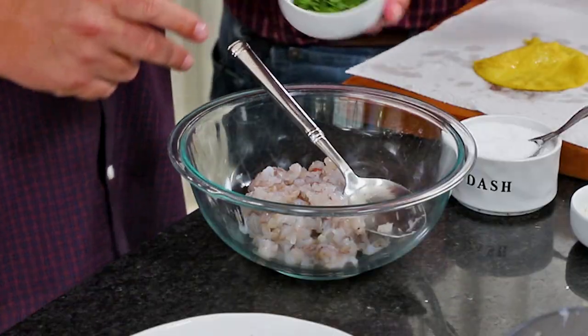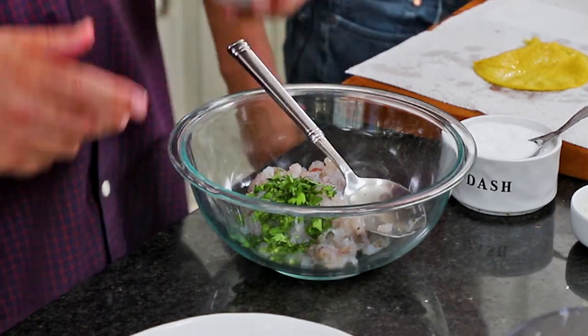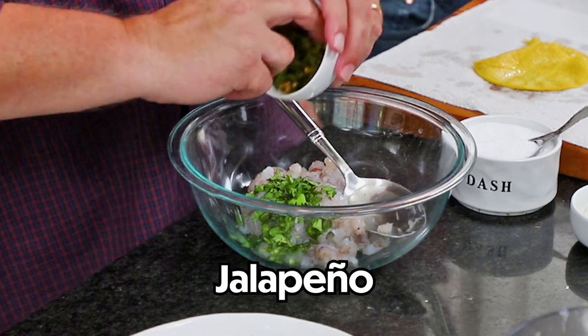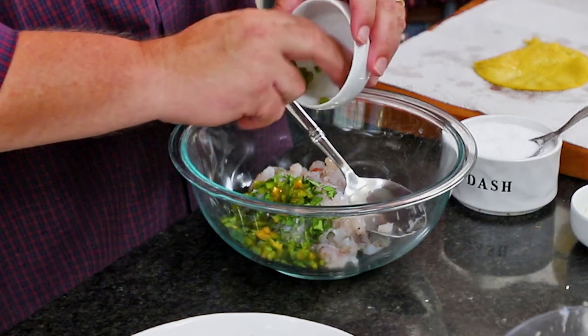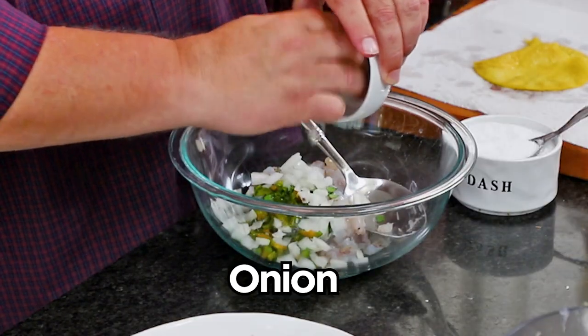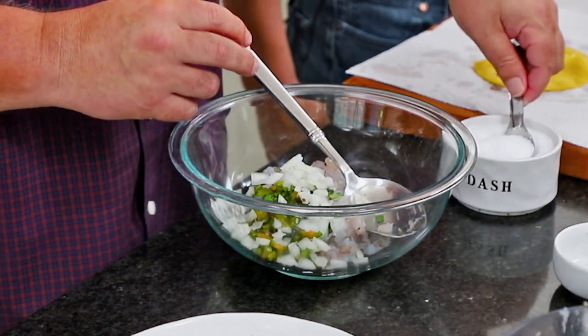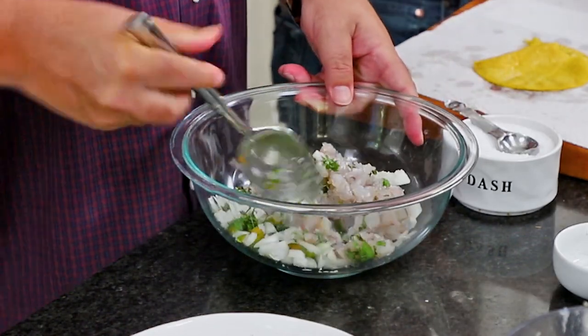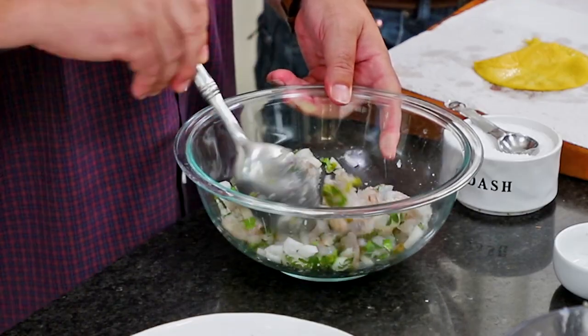While he does that, I'm going to finish my shrimp mixture. This is a tablespoon of chopped cilantro — one of my favorite tacos ever. Then I've got a chopped-up jalapeño that's been de-seeded. Wash your hands when you handle jalapeño. Then a tablespoon of chopped onion, and a teaspoon of salt. I'm just going to mix this all up until it's combined and perfect for stuffing those tacos.